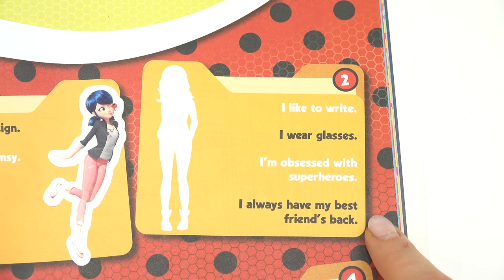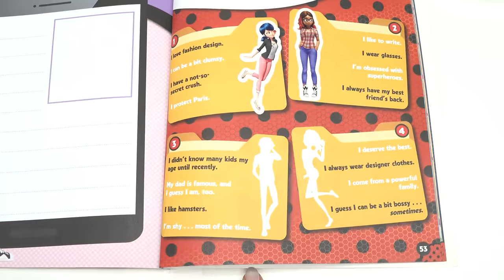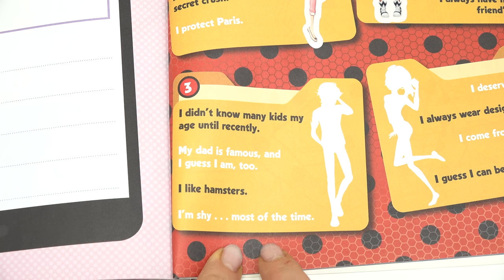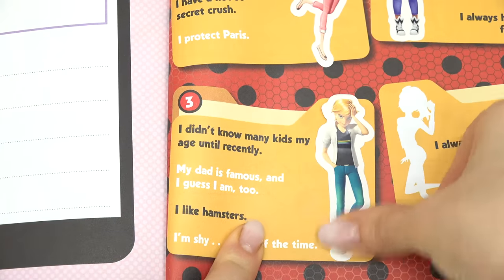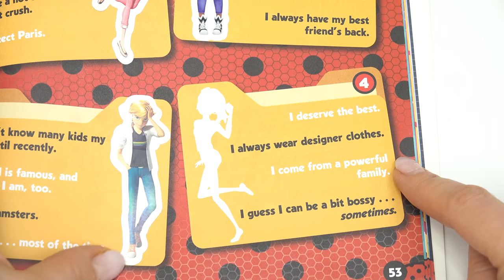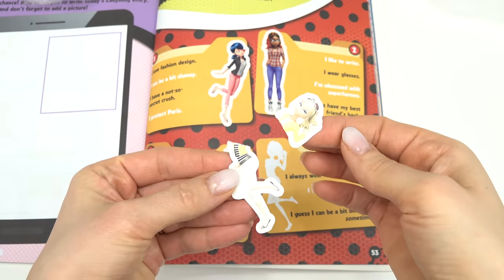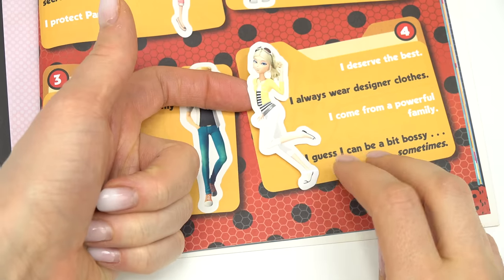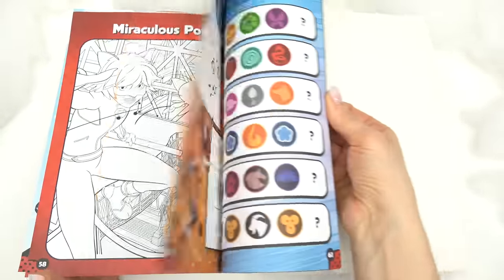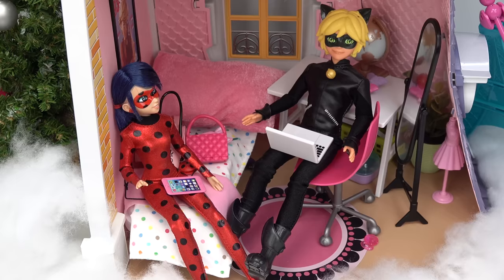It's Alya, of course! Next one: I didn't know many kids my age until recently, my dad is famous and I guess I am too, I like hamsters, I'm shy most of the time. It is Adrien — I did not know he liked hamsters! One more left: I deserve the best, I always wear designer clothes, I come from a powerful family, I can be a bit bossy sometimes. It's definitely... whoa, I just ripped Chloé! Let's put her back together — sorry, Chloé. This one is definitely Chloé. There are a lot more pages to do for Marinette's homework — maybe we'll do a part two to finish it.